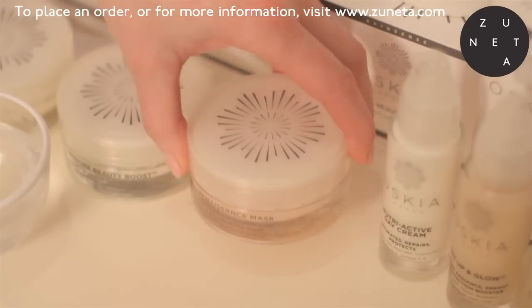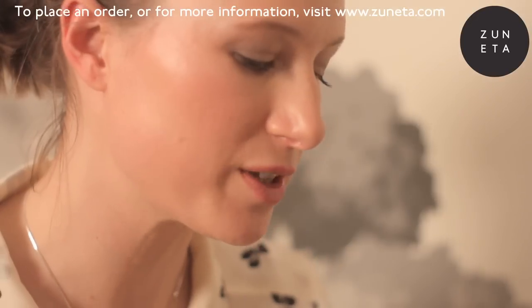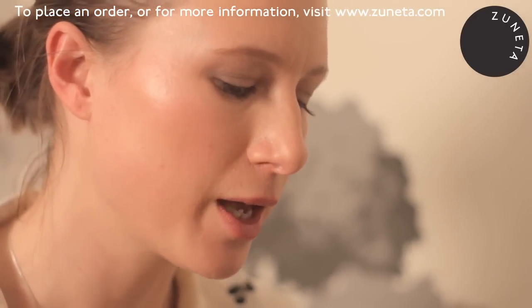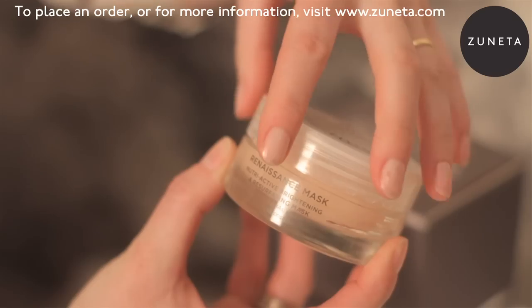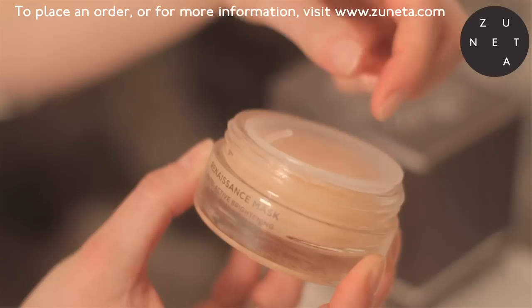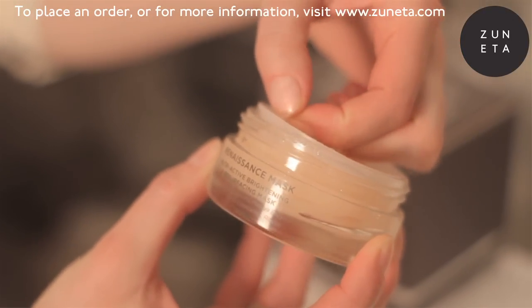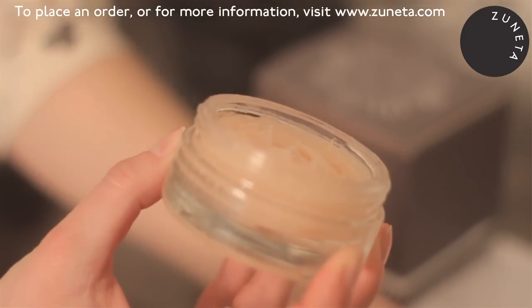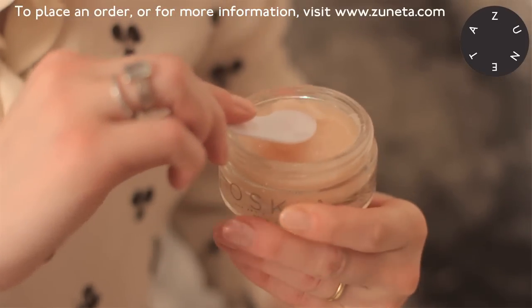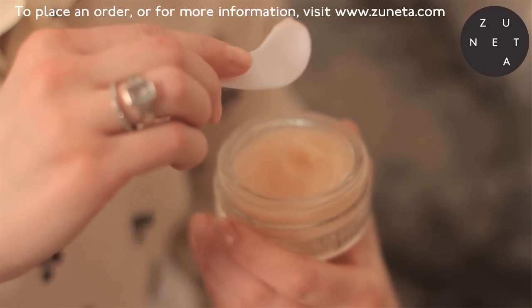It's a brightening and resurfacing mask. It contains Oscar's trademark blend of nutrients to really rebuild cell health, but on this occasion we also have a whole blend of fruit AHAs — passion fruit, grape, lemon, and pineapple — as well as papaya enzymes. These will all help reduce dead skin cells and dissolve the intercellular glue to leave your skin really smooth, and also help the regeneration process.